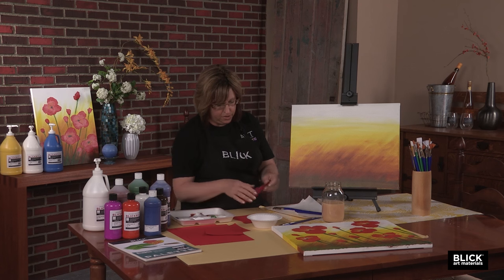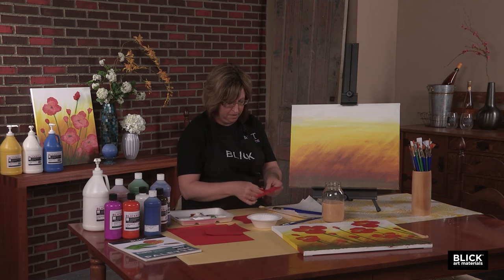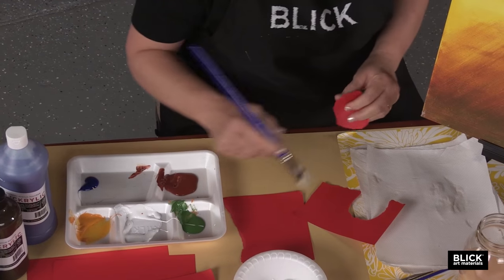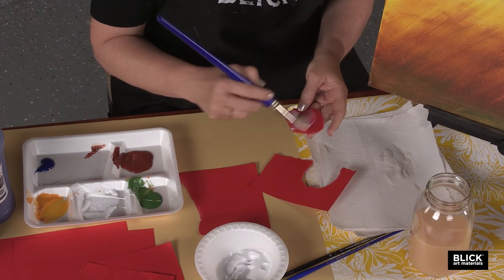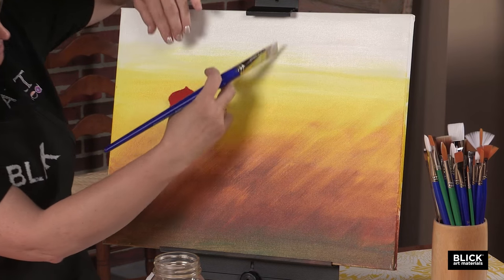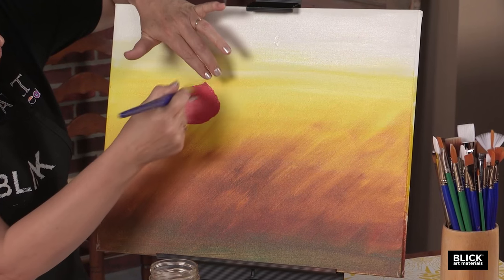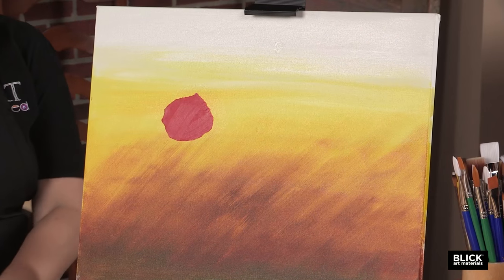I'm going to start off with one of these pieces and create my first poppy petal. I'm just going to tear out an oval — it does not have to be a perfect oval. On the back side, I'll brush a little polymer gloss medium, then start with the flower that's going to be closest to me, and brush some more gloss medium over the top of that petal.